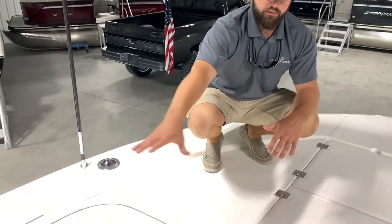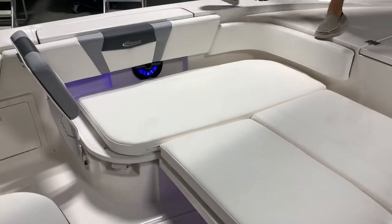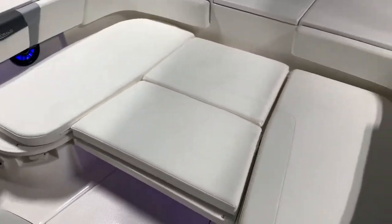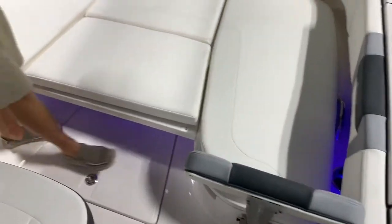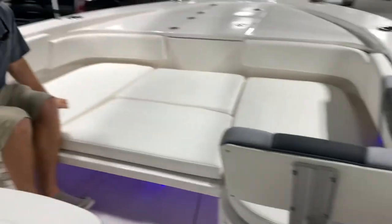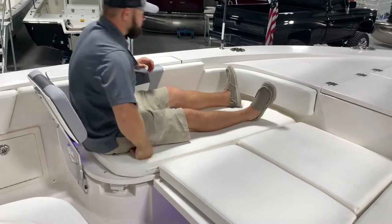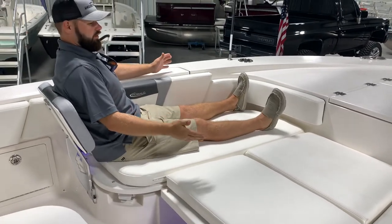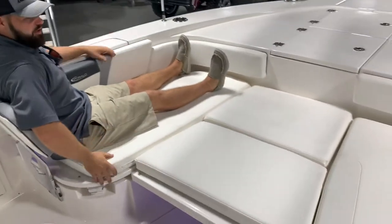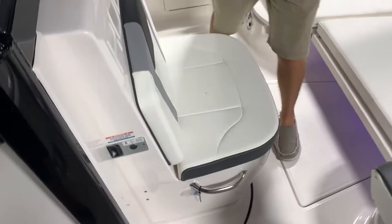You're going to have this full bow right here. The recessed forward seating on the Cayman is one of the key features that a lot of people like. There are a lot of bay boats that offer forward seating, but your seating is almost on top of your gunnels — almost the same height as your gunnels. Having this 12 to 18-inch recessed area, and also being able to lay and completely lounge, you can get plenty of people up here. It's extremely comfortable. You also have your head access right here.